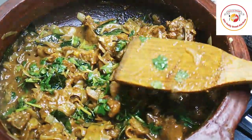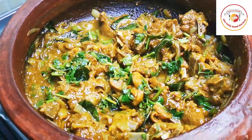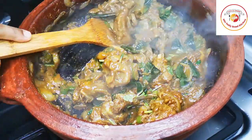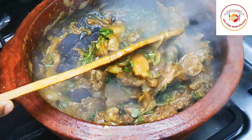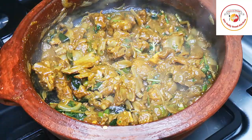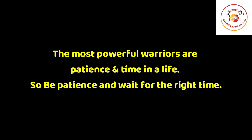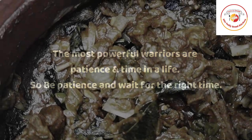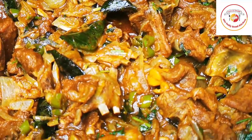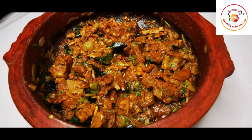Very simple and easy to cook. This is best served with rotis, Indian breads, chapatis, or even with rice. Cook on high flame. Today's motivation: the most powerful warriors are patience and time — be patient and wait for the right time and you will succeed. The mutton is done and looks very delicious! If this is your first time on the channel, don't forget to subscribe. Thank you so much and see you in the next video!